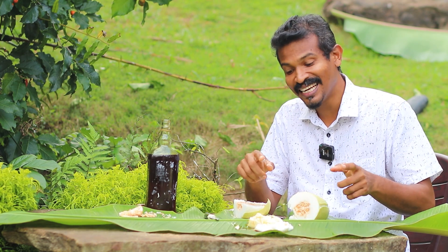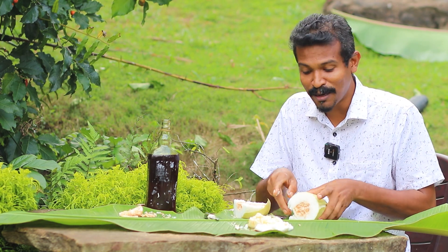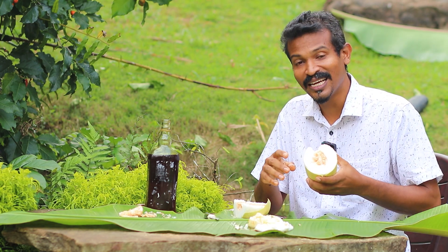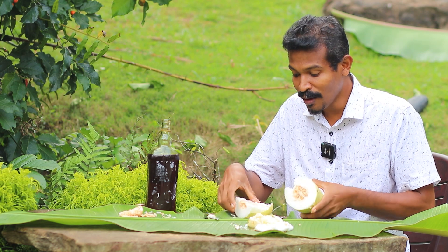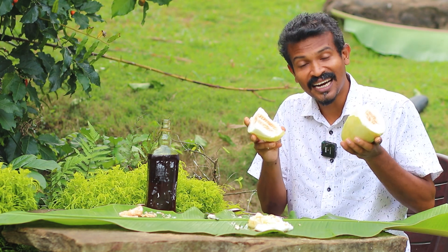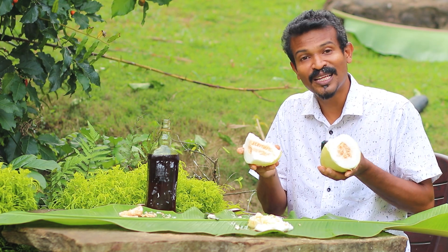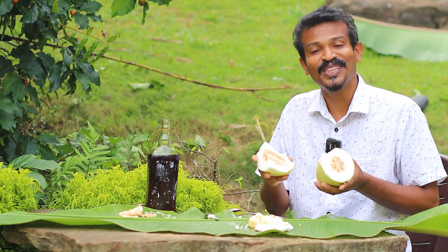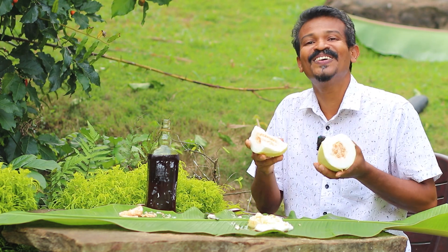This is the color. If you don't like this video, share this video on the YouTube channel. If you subscribe to the channel, touch the color. If you like this video, share this video. This is the first video. Let's get started.